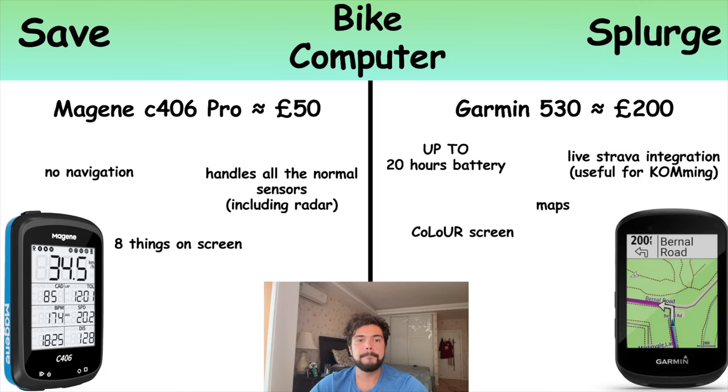Next up is a bike computer. Once you've really got into cycling you'll want to see all your stats on your handlebars as you're riding. We've got the Magene for about £50 and a Garmin for about £200. The differences aren't that big, but they are specific enough that if you need them you need to go for the expensive one. Both will show you your heart rate, power, and speed all on one screen — that's the bare minimum. The cheap one does that fine, but the Garmin has special features like a map so you can plot a route and it'll tell you where to go, plus a colour screen.